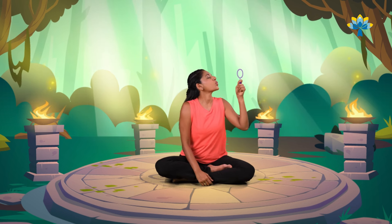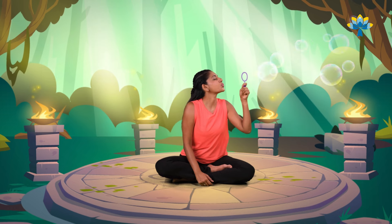Breathe in through your nose. Keep going. Breathe in and breathe out. Breathe in again and breathe out. Breathe in and breathe out.